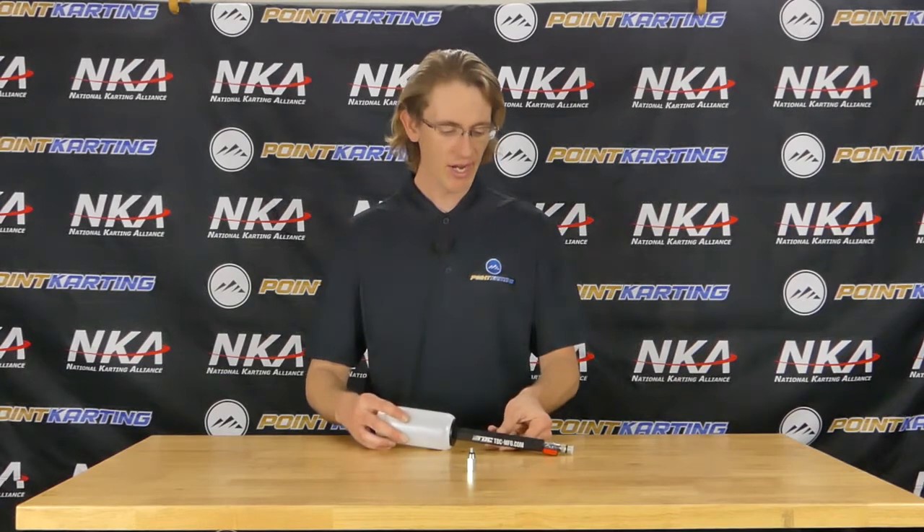For brake systems that have large remote reservoirs, this brake bleeder tool may not necessarily be for you. It is more designed for smaller volume master cylinders, such as those found on a CRG, a DR kart, or older style brake systems where the amount of fluid in the system is fairly small and there is not a large reservoir system. These are designed to thread into the top of the master cylinder and simulate keeping it topped off as you bleed fluid and air out of the system without introducing new air, therefore allowing you to actually bleed the system properly.